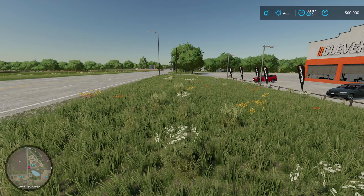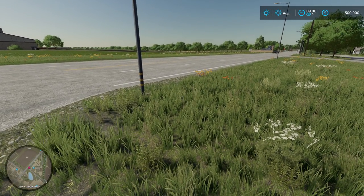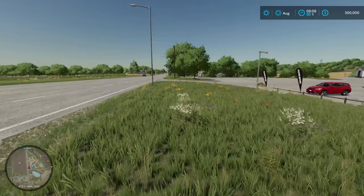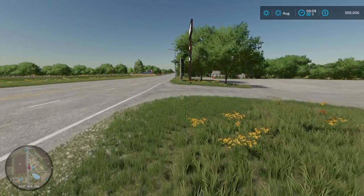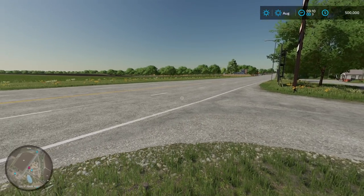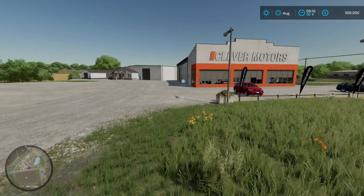Ladies and gentlemen, welcome to Farm Sim Elm Creek. I just came into town here on the bus and got off here at the motors. I've decided to move out to the country. So today I'm here to buy a plot of land and just get started. What better way to do it than to jump in. I've got no attachments, no need to stay where I was — I've sold everything I had. I came out here with a pocket full of change and decent credit. I've decided to move out here and try to make a fortune being a farmer. I know that's probably not going to be possible, but I want a simpler life. So I walked in here to Clever Motors and I'm going to take a look and see what they got.